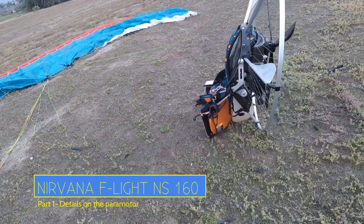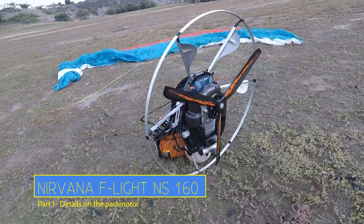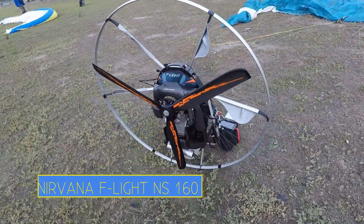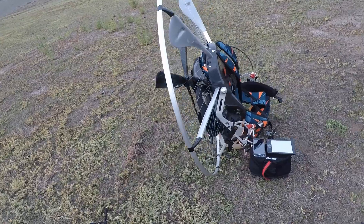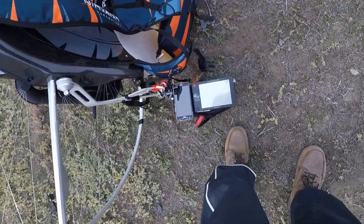All of these videos were made several months ago, and within the first seven hours of flight. This was before I had the engine out, or at least after I thought I had it fixed. But I thought it would be helpful to anybody considering the F-Light, because I think it has a lot of really nice qualities, even though it's not the paramotor for me.